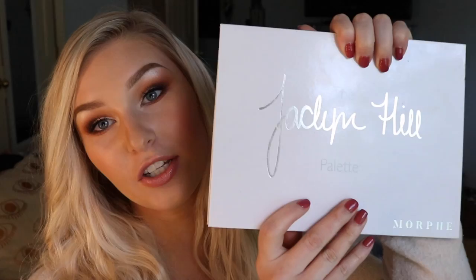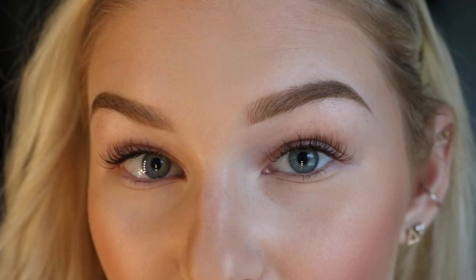Hey guys, what is up? Today I'm going to be showing you how I get this perfect eyeshadow look using my Morphe Jaclyn Hill Palette. It is super easy using a couple shades and I'm going to show you how I get my shimmers to pop and how to get everything to blend perfectly. So if you're interested, just keep on watching.